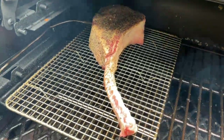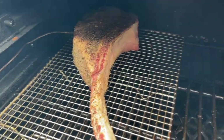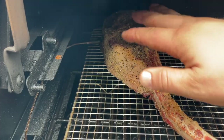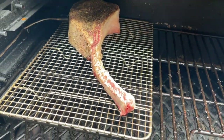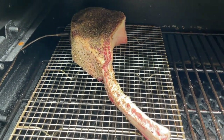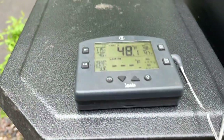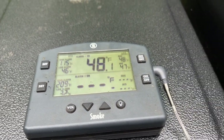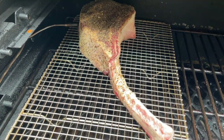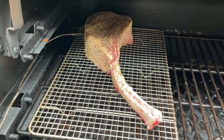You can see we have the tomahawk steak on the cooker here. I have it on the middle rack with the bone side facing the fire pot just to protect that steak — that bone's going to offer a little insulation so we don't overcook it. So we've got that on the middle rack, bone side facing the hot spot. We're just going to let this thing go until our high alarm goes off. I'm running at 250 degrees and I have my high alarm set at 115 degrees — we're currently at 48.1 degrees. So at this point nothing to do except wait. I'll bring you back when it's time to sear this off.